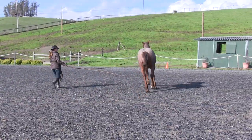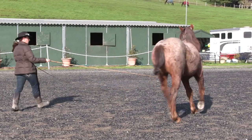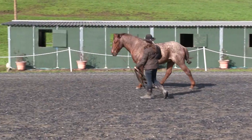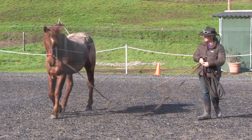I tried the various exercises I knew to help loosen him up: bigger circles, smaller circles, more walk, more trot, less walk, less trot, halt, walk transitions, tapping the legs, tapping the belly. Nothing really seemed to get him to loosen up and stretch his head and neck down.